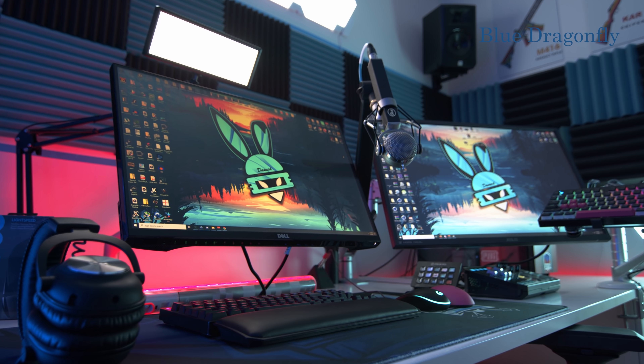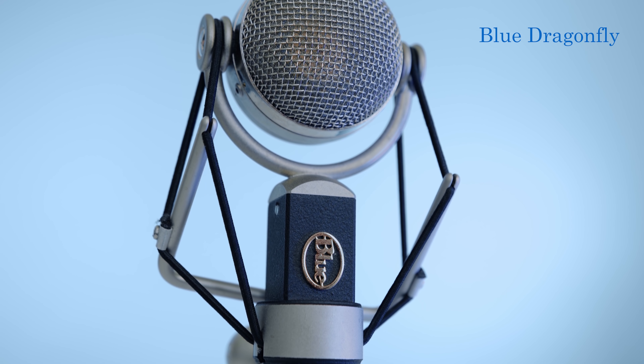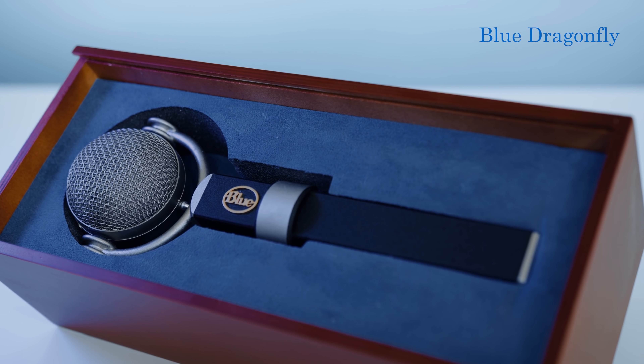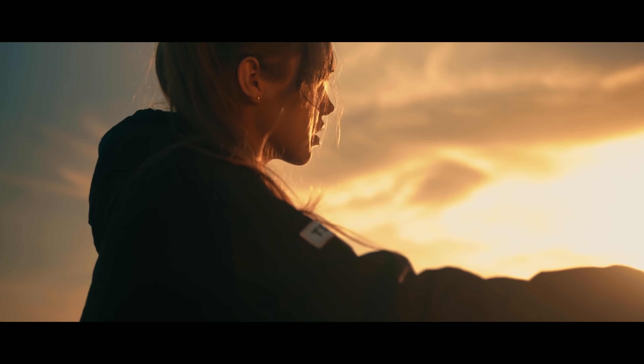I have been using the Dragonfly XLR microphone for more than one year, not only for my streams but also for filmmaking. For example, I used it for my voiceover in the cinematic trailer about me joining TSM. Click here if you want to see the full trailer. This is one of the best professional microphones I have ever used for any type of production.